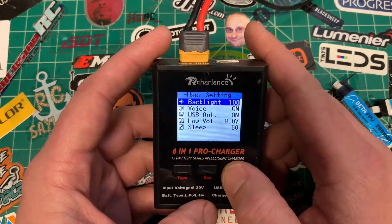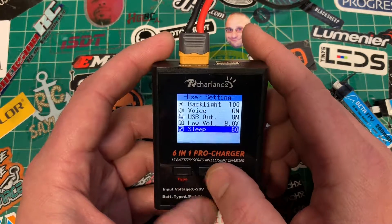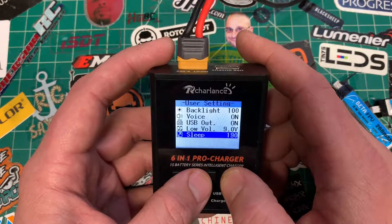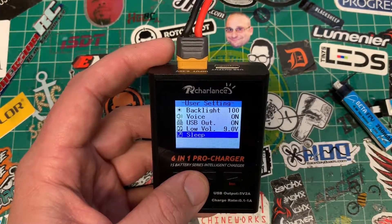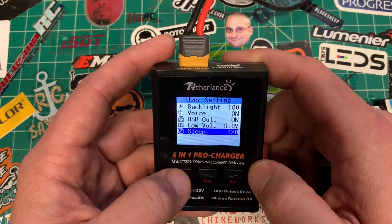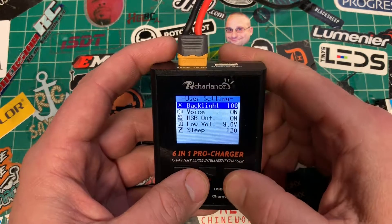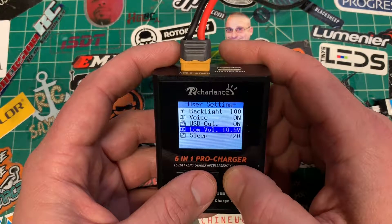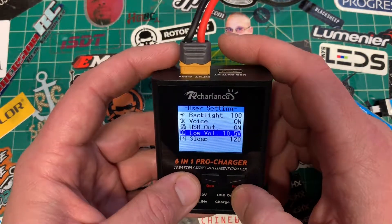To get into the settings, push and hold the right arrow. There you can control the backlight, the beeping, USB out, low voltage alarm, and the sleep timer. Let's change the sleep timer — I think it's in seconds, and it goes up to 240 seconds, which is four minutes. I'll set it to 120 seconds. I'm usually going to use a 12 volt supply, so I'll make 10.5 volts the low voltage cutoff. Push and hold the square to back out.